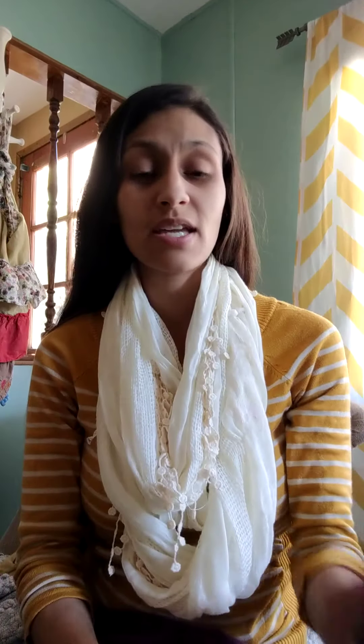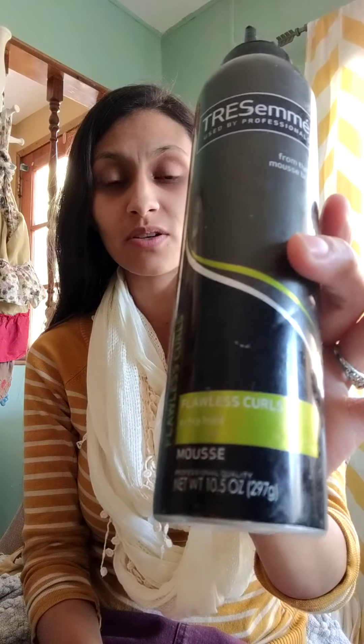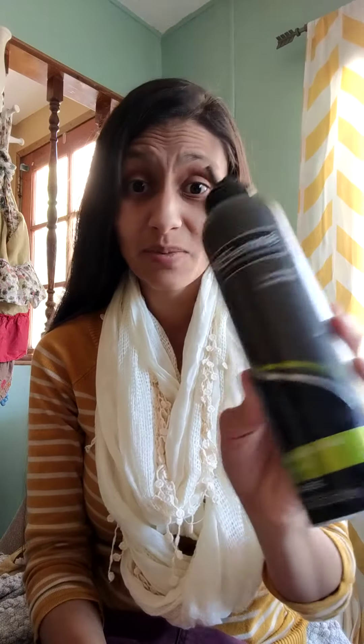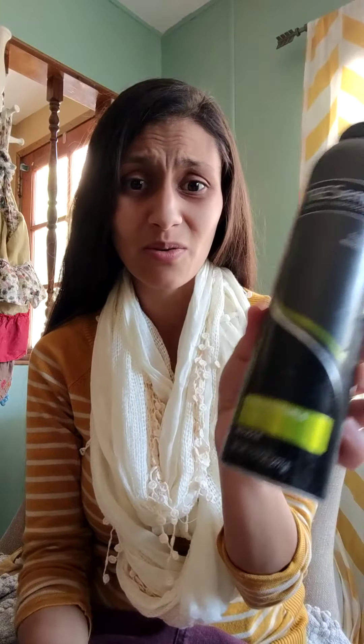The second thing I want to talk about would be using something that probably everybody watching has in their home: coconut oil. I just apply a teeny bit of coconut oil to the palm of my hand — about that much — and then I put a dollop of Tresemme Flawless Curls. I know nothing about hair products and I don't hardly ever use them. My mom used to use this one, so I just bought the same thing now that I'm an adult.